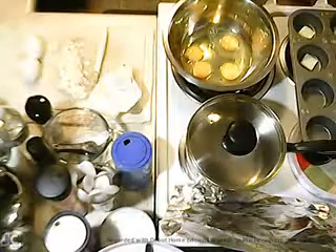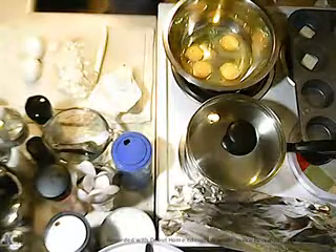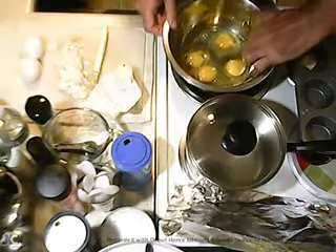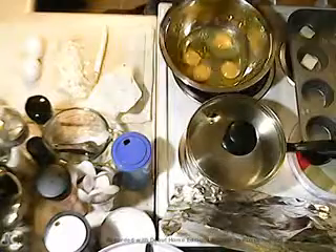Hello my friends! Welcome to Dave's Skillet. Today we're going to make egg soufflé. We're baking them in a muffin tin.